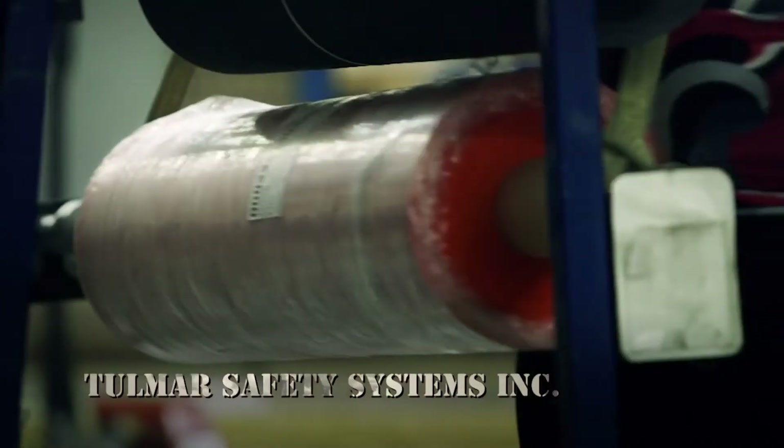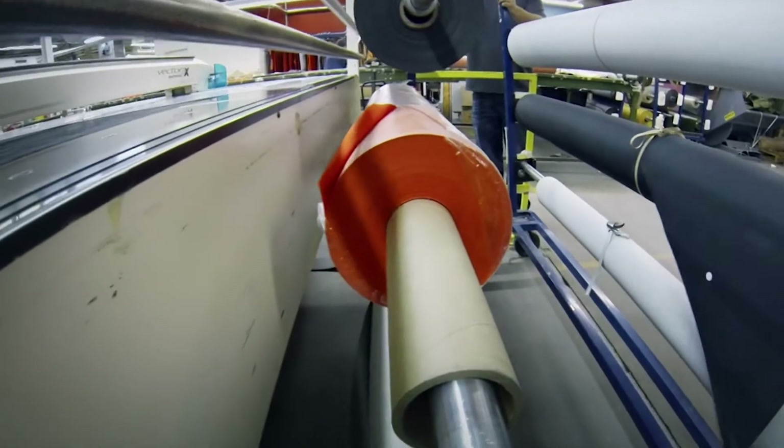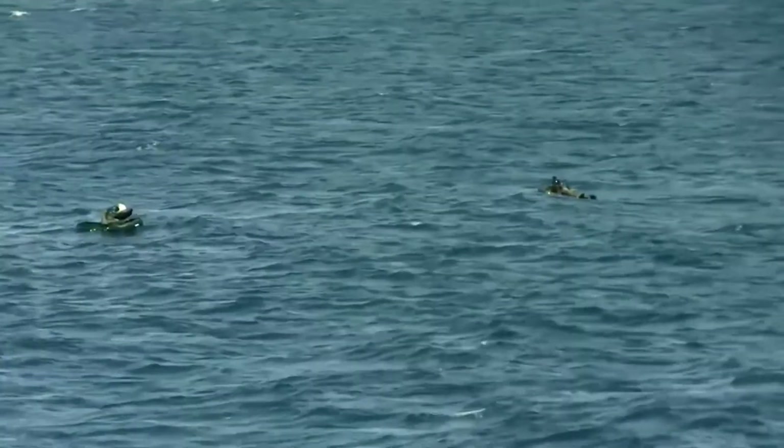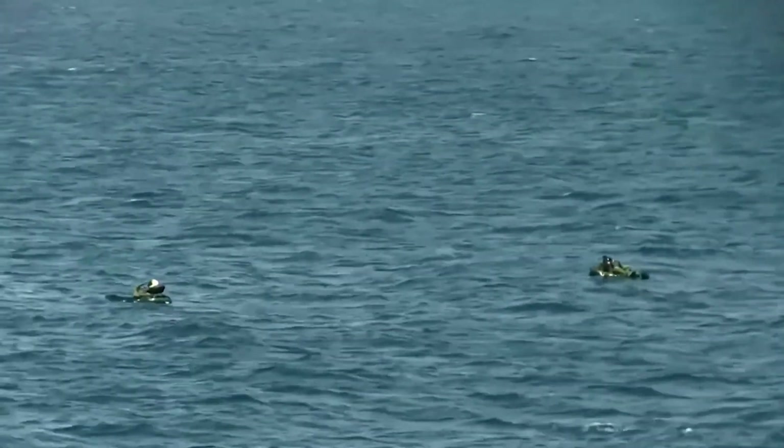It will take days for these rolls of watertight fabric to be cut and sewn and fused together — and seven seconds to put to work. Seven seconds that may make the difference between survival and never making it out of the water.